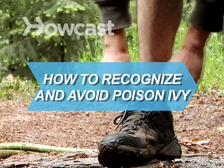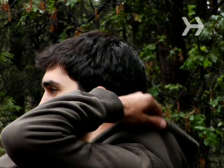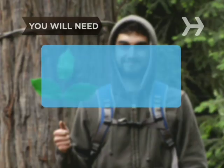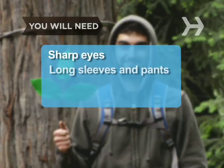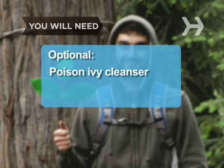How to Recognize and Avoid Poison Ivy. Life is not always a walk in the woods, but when it is, make sure you don't step in the poison ivy. You will need sharp eyes, long sleeves and pants, and a poison ivy-specific cleanser.